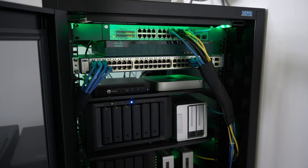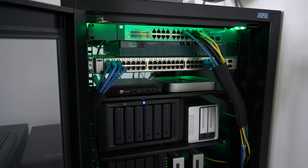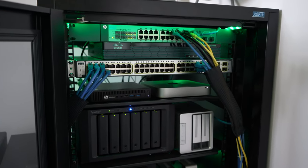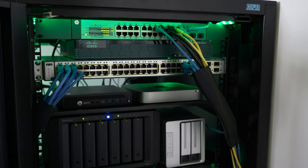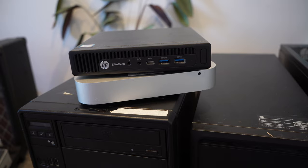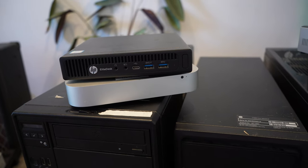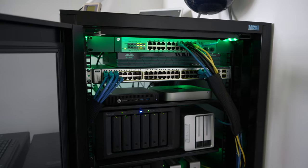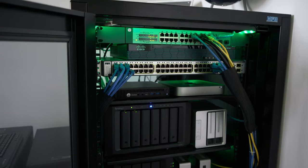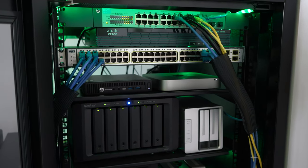Above that, another server tray with two more computers. These are slightly bigger than the Intel NUC but still small form factor — and I love small form factor computers for home labs. There's a Mac mini that's not running macOS but is running ESXi with a whole bunch of VMs, and then an HP EliteDesk also running ESXi.